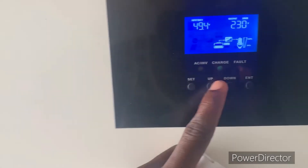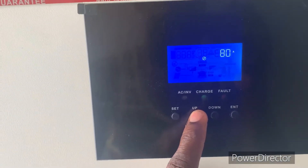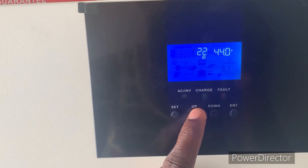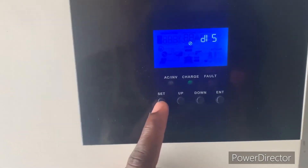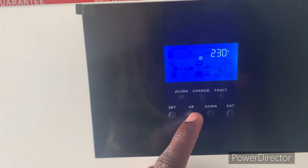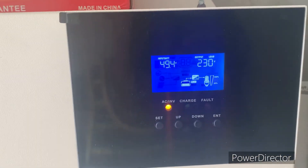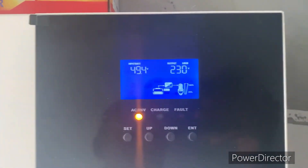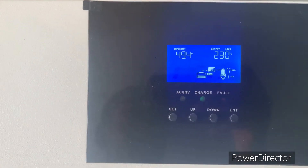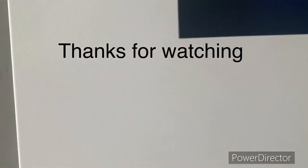If there are any other things you want to set, you can also set your battery voltage and everything — you can literally change all the settings in this inverter. Everything here is set up, you can change anything you want. This is for the SRME inverter. If you have any questions about this video, please drop them in the comment section, and please subscribe to our channel.